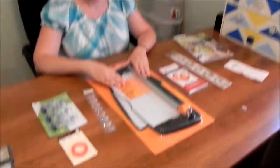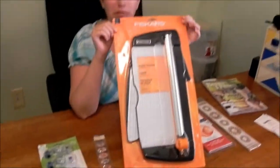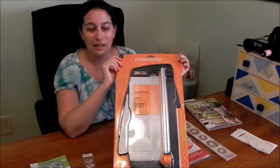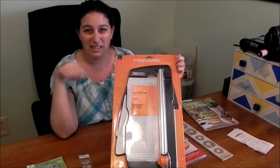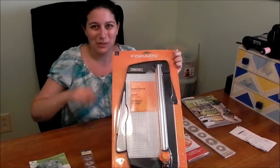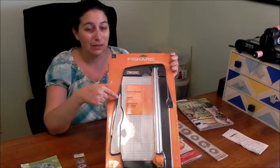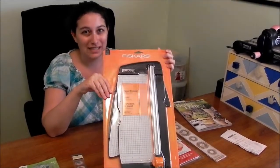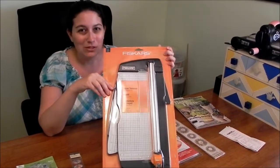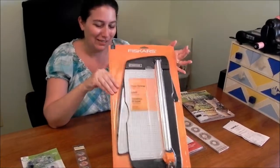We'll start right in the middle with our big five. This is a large paper trimmer. I'm really excited to get this because now we can cut 12x12 paper without having to use our scoreboard method like we did in some of our other videos. This was a great deal — it was at Michael's, originally $40, and we got it for $14.99. I'm so excited, they basically gave it to us.